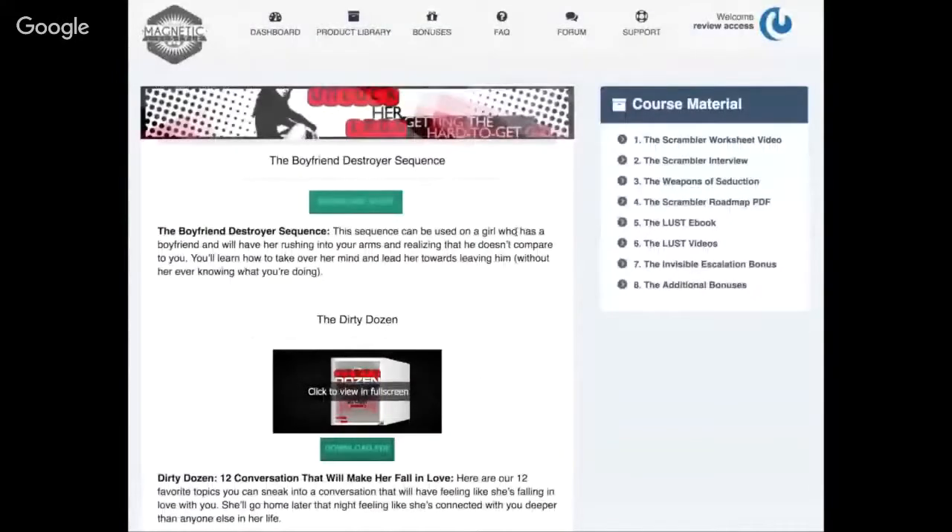That's pretty much Unlock Her Legs — tons of content to go through. Remember, Unlock Her Legs is to get that hard-to-get girl. It's not a system for attracting every single girl around you. It's for having one specific woman you're really interested in who has discounted you and put you in the friend zone. The Unlock Her Legs program with the Scrambler will allow you to flip the script, scramble what she thinks about you, and have her actually chasing you. Check it out — there should be some links, and thanks for watching.